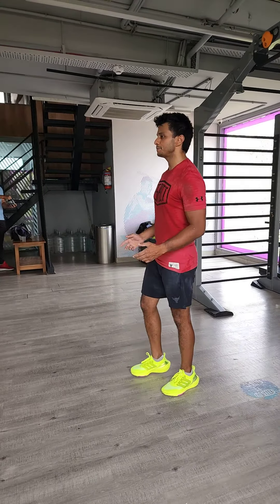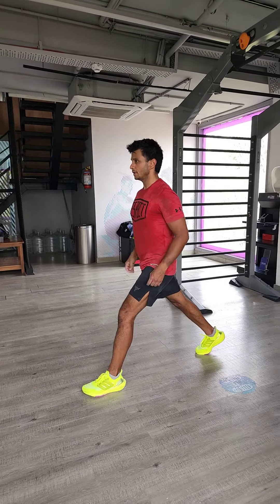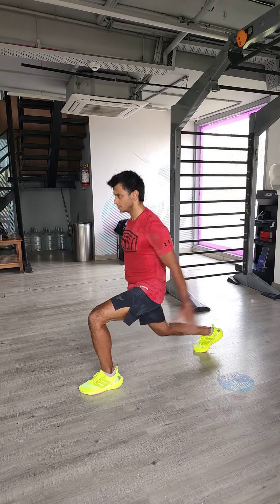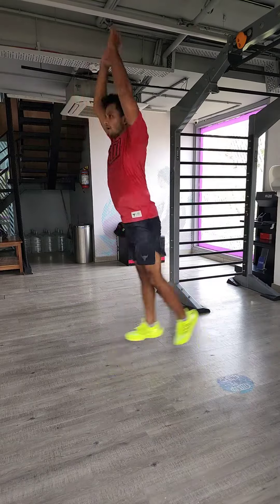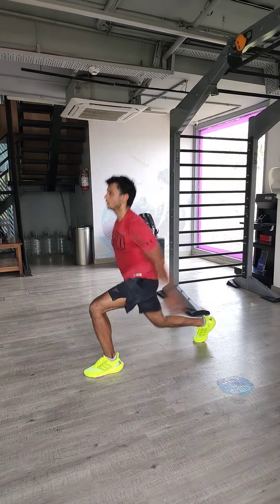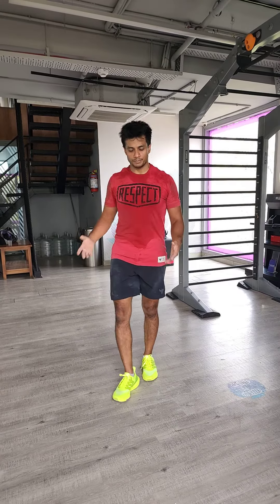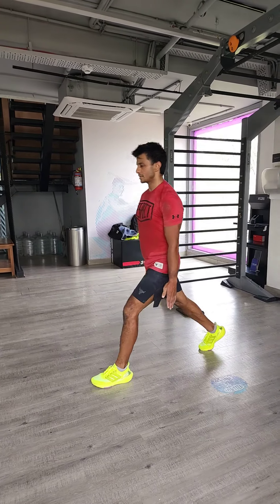I'm going to give you five reps with hand movement — no gaps in between jumps and switching leg after every jump. And without hand movement, we can keep our hands stationary and perform the exercise in the same way.